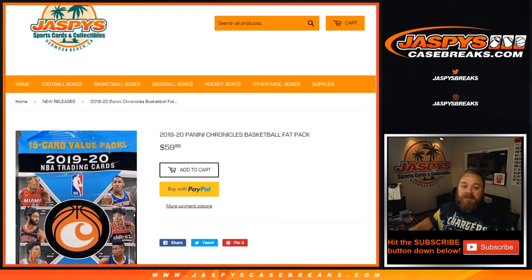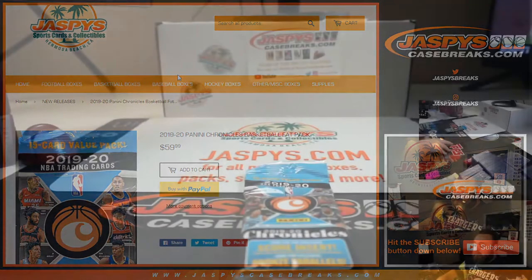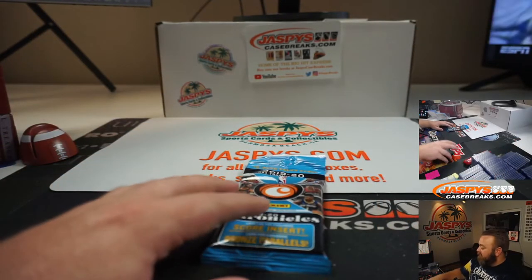Hi everyone, Sean with JaspysCaseBreaks.com and Jaspys.com, where we have all of our personal breaks available. We're doing a 2019-20 Panini Chronicles basketball fat pack for Brian. He's already picked out his pack, so here it is — now it's just find the hits.